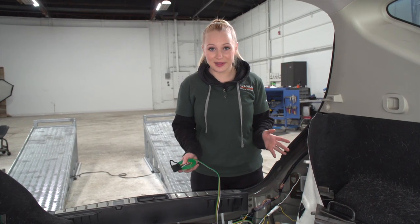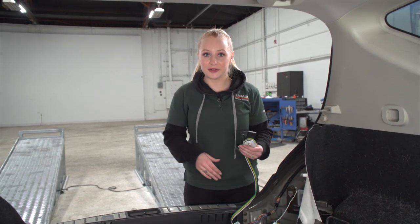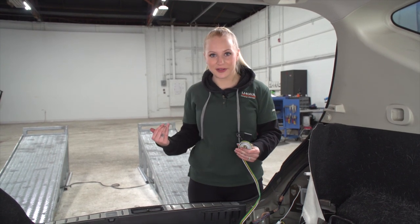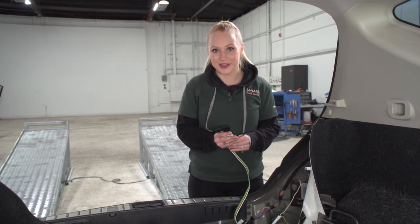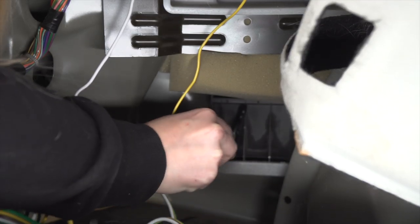Before we start putting everything back together, let's talk about your four flat storage options. You can either leave it in the cargo area at the back of the vehicle and run it out of the tailgate when you're ready to use it, or we can run it under the vehicle. Let's show you how to run it underneath. We're going to take it on the driver's side and run it through the vent.